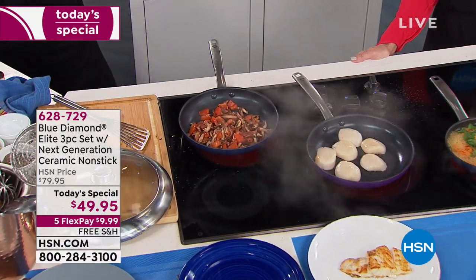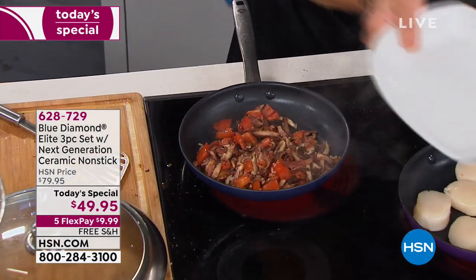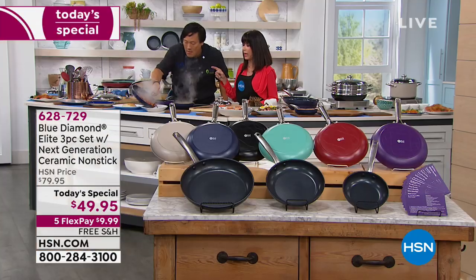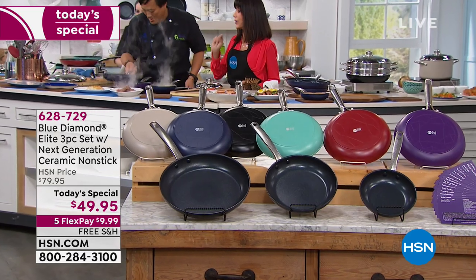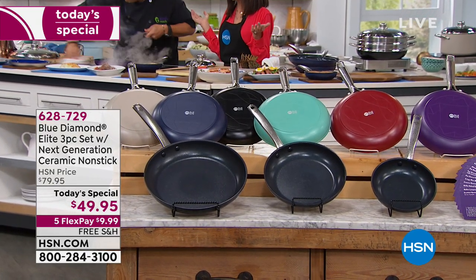Here's where we are with colors. The red pulled out in front — we have 800 left in the red. We started with 1,600, so that's where we are. Black — we're still good in quantity.